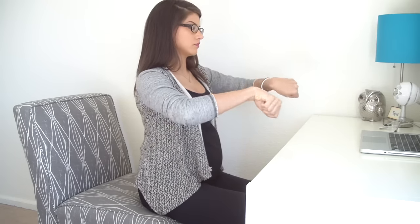Make fists with your thumbs inside of your fingers and just roll out your wrists with big wrist circles. Go both directions.